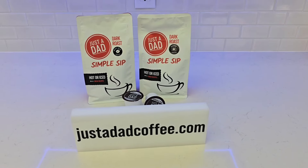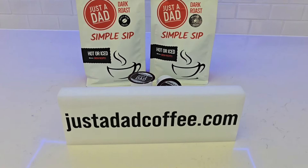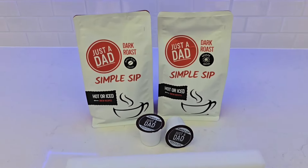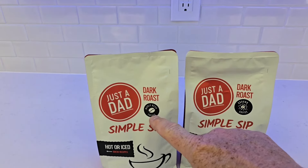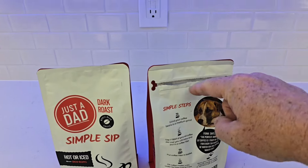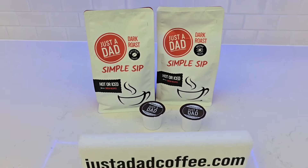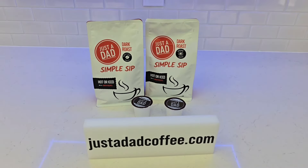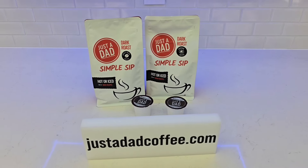Thanks for watching. I did brand my own coffee — Just a Dad Simple Sip Coffee. You can buy it at JustADADCoffee.com. It comes in K-cup form, dark roast, whole bean or ground coffee. I like that it comes in resealable bags. Miss Fiona's even on there. I would really love the support — Just a Dad Simple Sip Coffee. Give it a try, I think you're actually going to really love it.